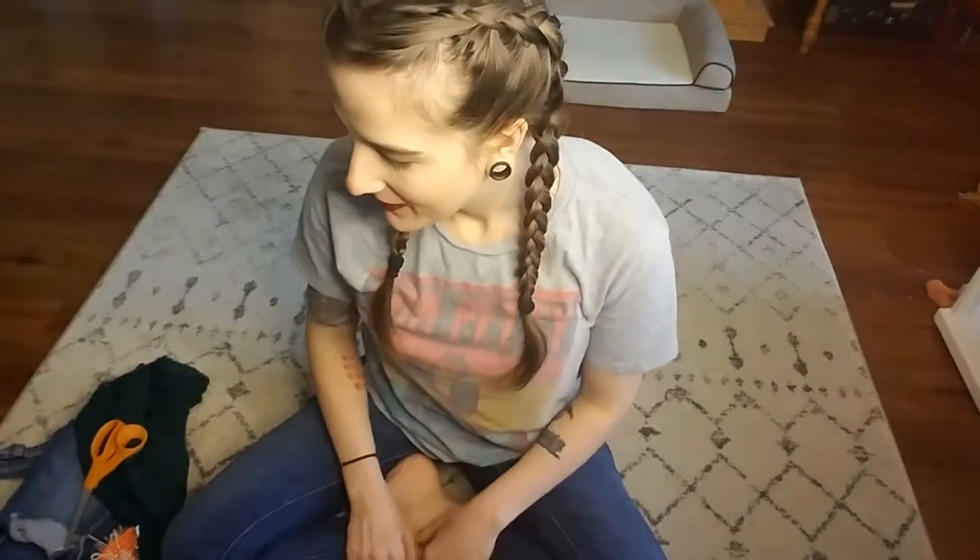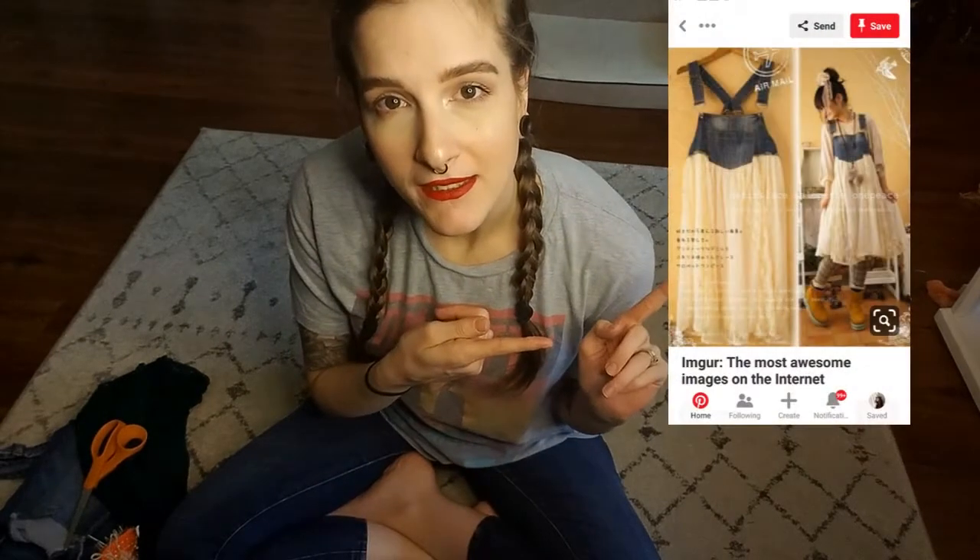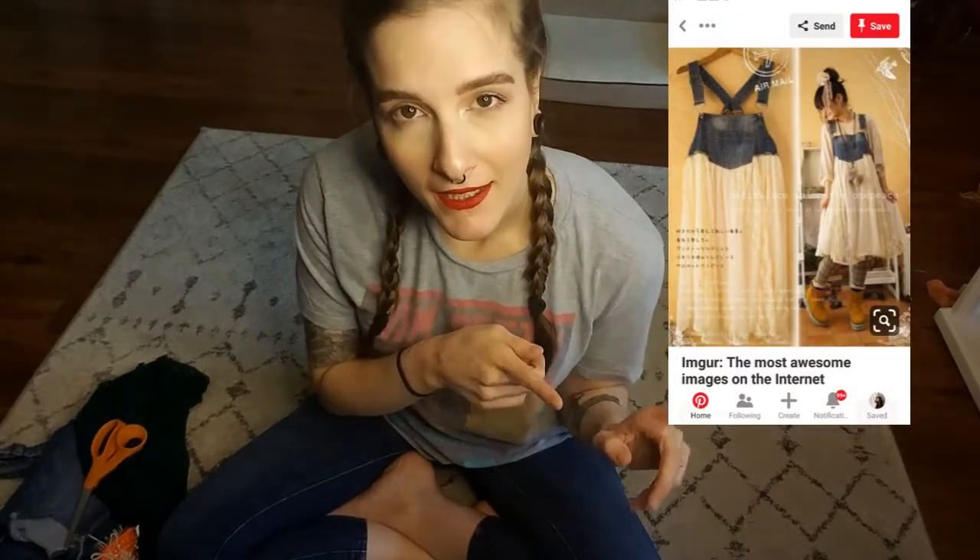Hey everybody, welcome back to my channel! We have a fun project planned for today. I was perusing Pinterest and saw this really cute overall dress thing, and I was like, I can make that, I've got the stuff to make that. So that is what we're gonna do today, and that's why we're down here on the floor. Let me just post a picture of the dress we're gonna try to recreate, and let's go ahead and get to it.